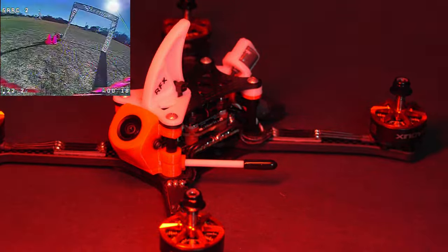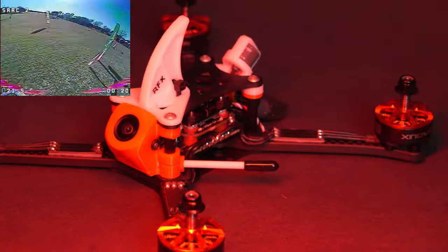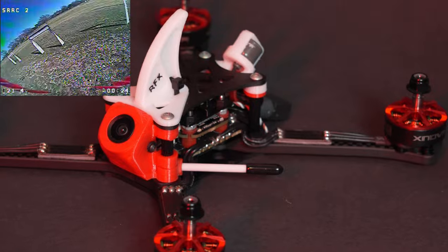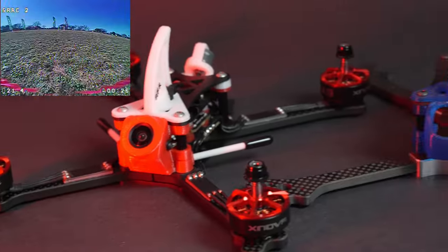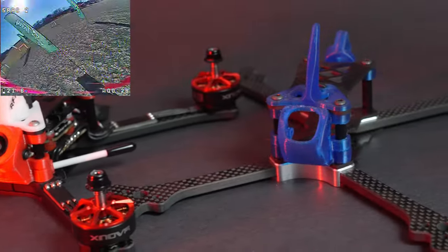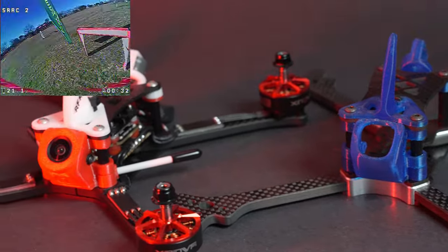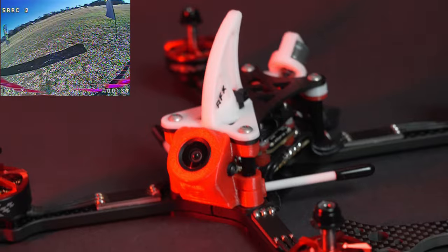It's strong, it's light, and it's relatively inexpensive, making it a good option if you're looking to get into racing or continue racing. What frame are you racing with? Leave it below in the comments, whether it's this one, an open racer, something by 5.33, or something different altogether.